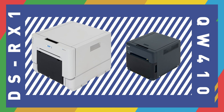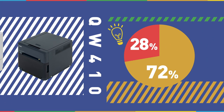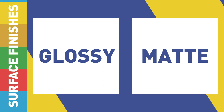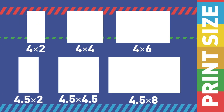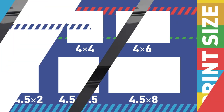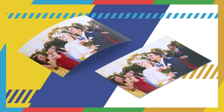28% reduction in power consumption compared to DSR-X1. Two grades of media: premium digital and standard digital. Two surface finishes: glossy and matte on the same paper. 4x6 and 4.5x8 media offers a variety of print sizes. The brand new decurl function enables a flat print.